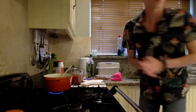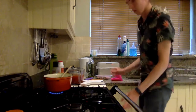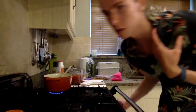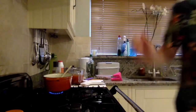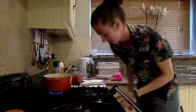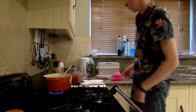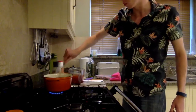Now here comes the good part. This is a great time — maybe you should have done it earlier — to turn your oven on, because we're going to put that in the oven. Put it in at 180 degrees, maybe 160 if you've got a fan-assisted oven like I do. We're going to put it in there for 12 minutes.